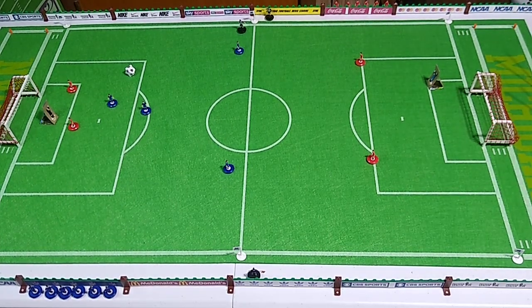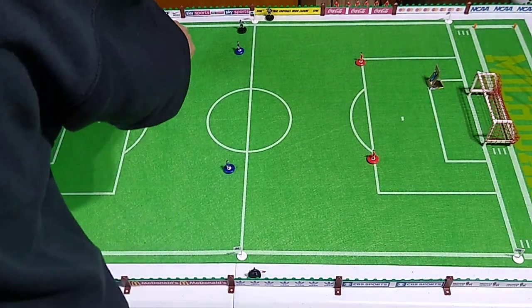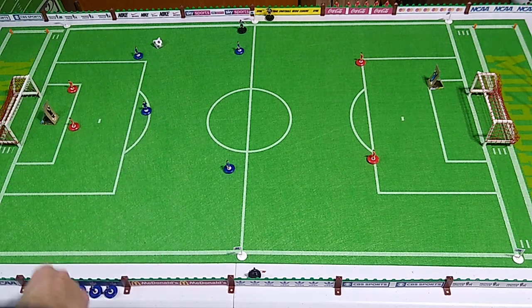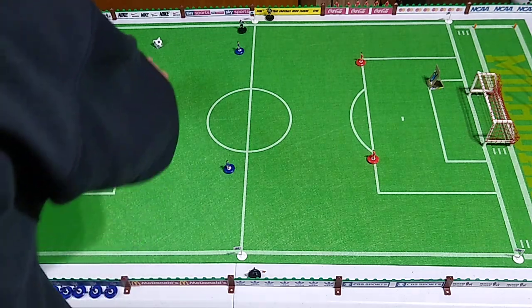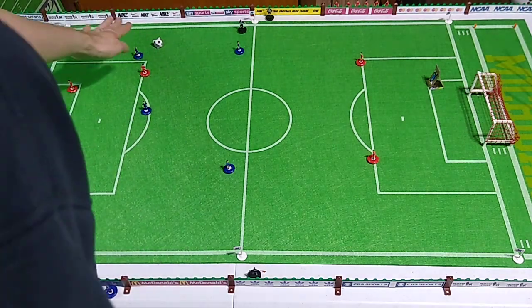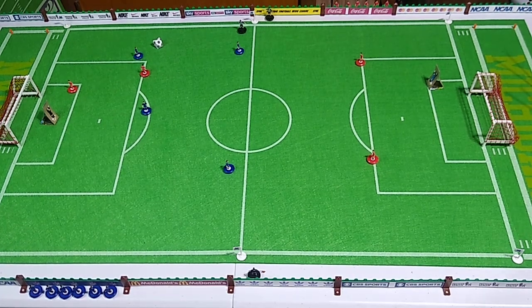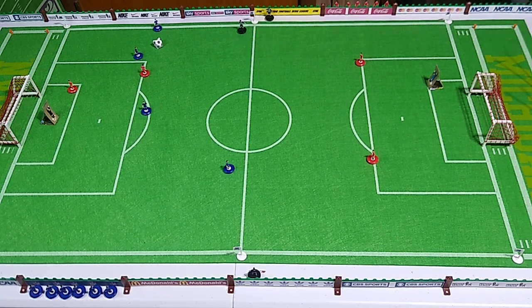I'm gonna try to hit it at such an angle that it goes about right here. Three — well, kinda sorta. Good defense because now I can't really flick him to get there, he's out of flicks. All I can do is move this gentleman and try to maintain position. Missed it — red team's ball.